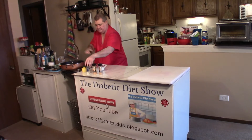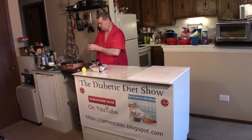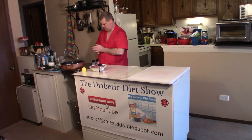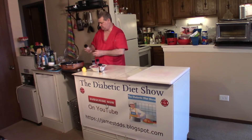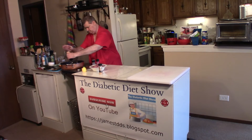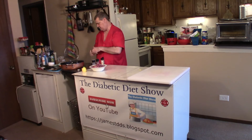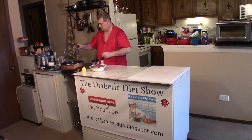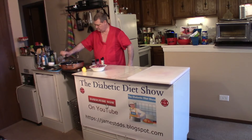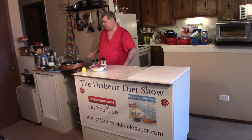Some pepper, salt, and this is onion powder, which makes this one here the garlic powder. Just like that.